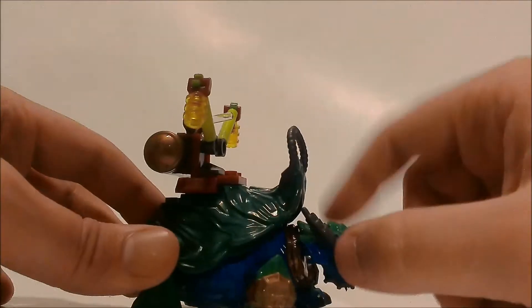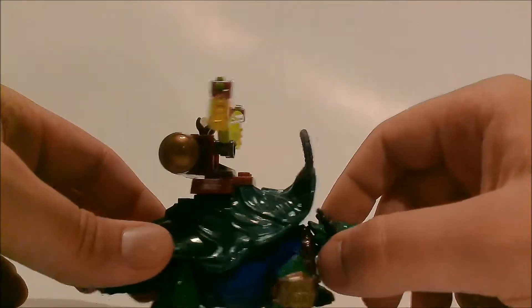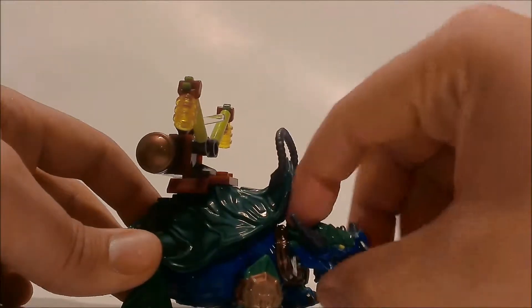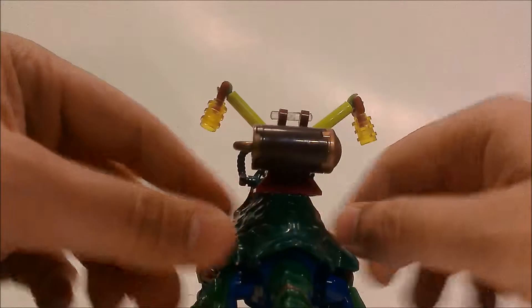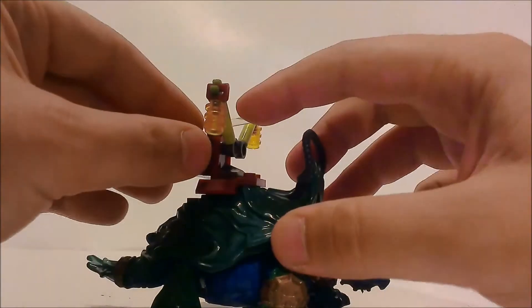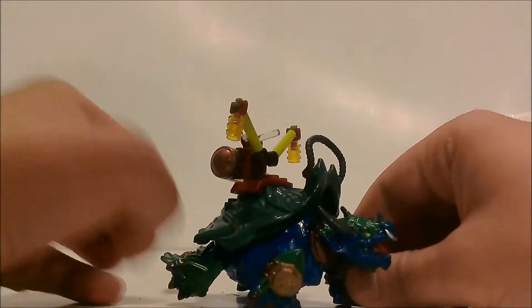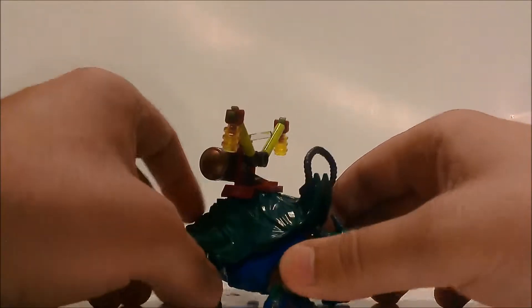The head can move up about that much, but the shell doesn't hamper the movement — it's just the actual turtle head that limits it. There's a little storage area for the figure, though you can't really put anything in it, it's just decoration. Then we have the clear peg which the Pandaren can sit on. The turtle is pretty posable — you can get some nice poses, make them stand upright, or get them in a running pose.